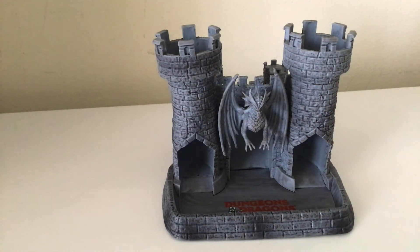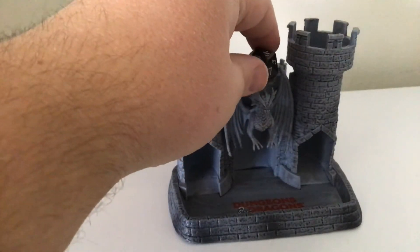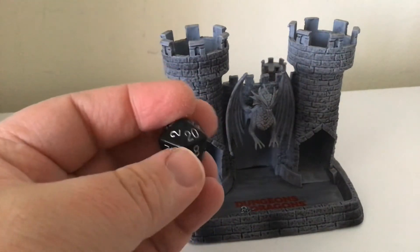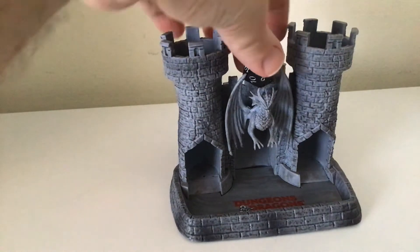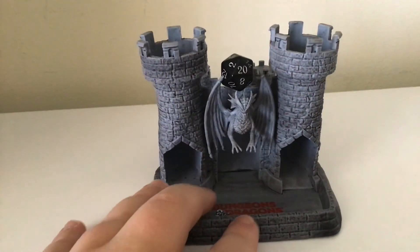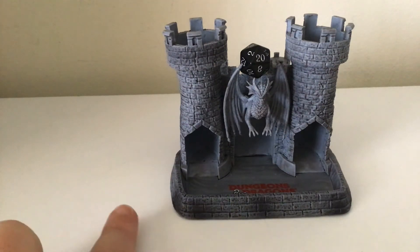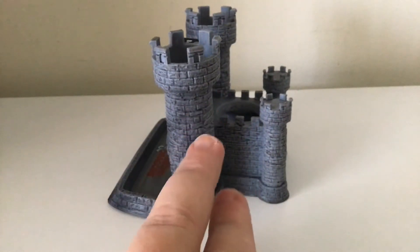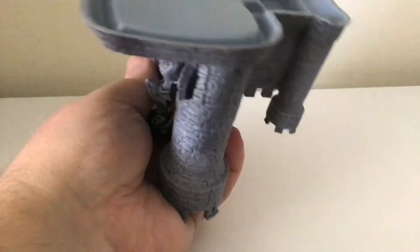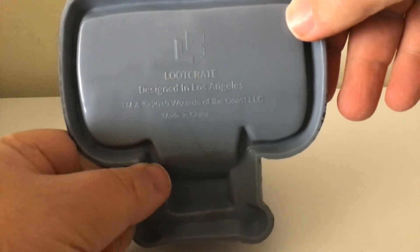So what do I love about this — the castle dice tower? Well, pretty much it came with an exclusive dice that can actually sit. It's actually smaller than the other D20s that I do have. Yeah, that is actually silver not white. Mainly the detail — I mean the blackwash is fine, just not around here. It does actually show off the brickwork. This was actually moulded, so this wasn't all just one piece, as you can see. And it's actually got designed in Los Angeles, trademark and copyright 2019, Wizards of the Coast LLC, made in China.